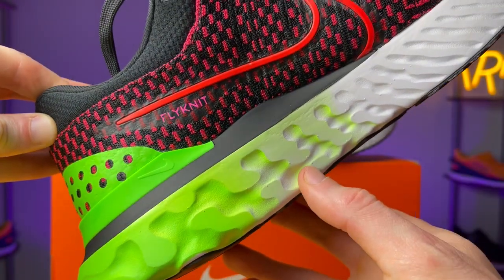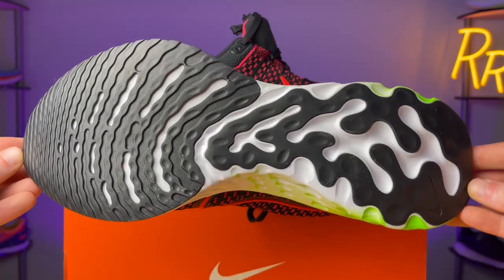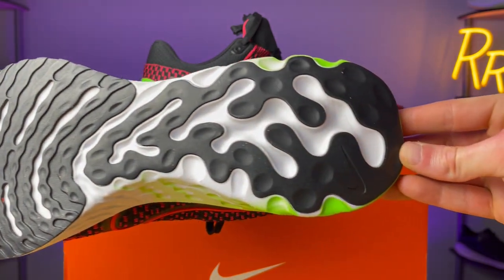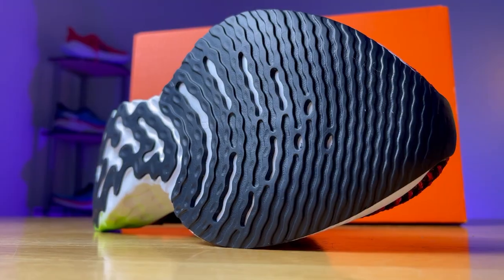We saw this on the Epic React, the first shoe to ever have React foam, and they've incorporated that design element all the way into the Infinity 3. And underneath that plastic clip is an incredibly wide forefoot section and heel area. I believe this was one of the widest forefoot sections I've ever seen on a daily trainer. So this allows you to have a very wide platform to land on, roll through your gait, and have a nice smooth and stable transition.